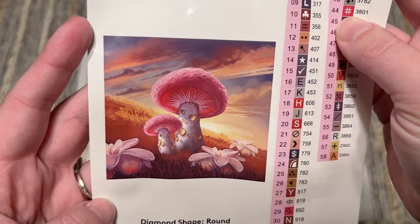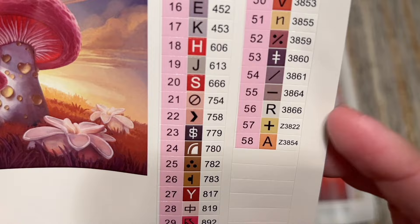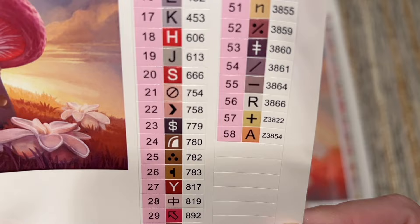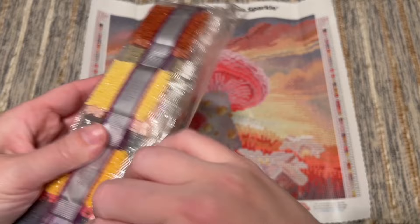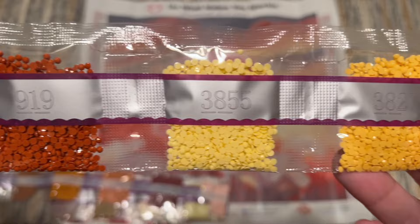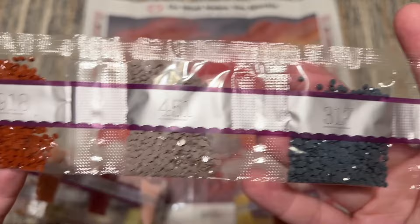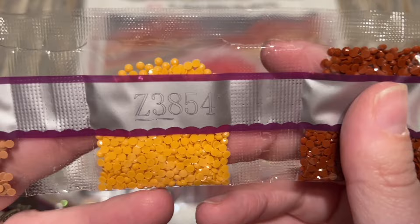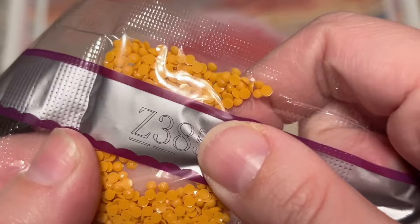As far as special diamonds go, it looks like we're going to have two ABs — the two color codes that are under the number 100 — and two fairy dust colors. Let's take a look at the diamonds. There's a nice compact little set. The same heat-sealed bags with the DMC code printed on them. Sparkly round diamonds — the 'twinkling effect' is how a lot of people describe it, and I agree. Z3854 is our first fairy dust color — it's pretty subtle, but you can still see that really fine glitter coating.